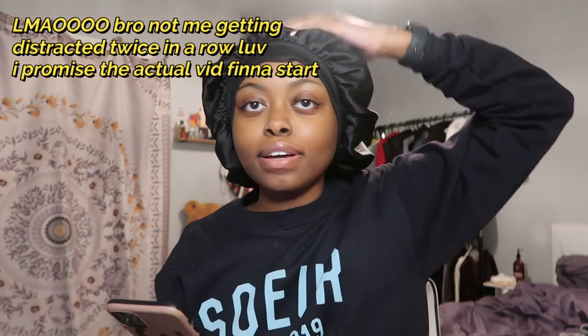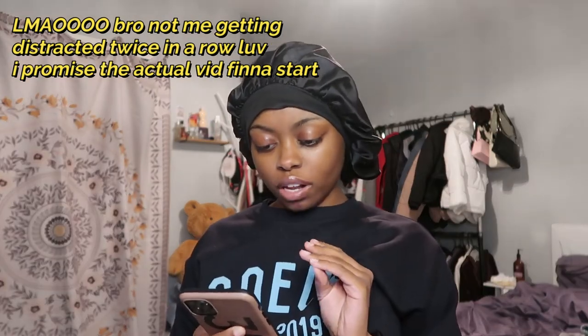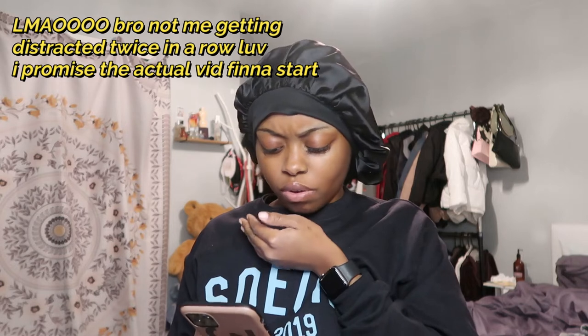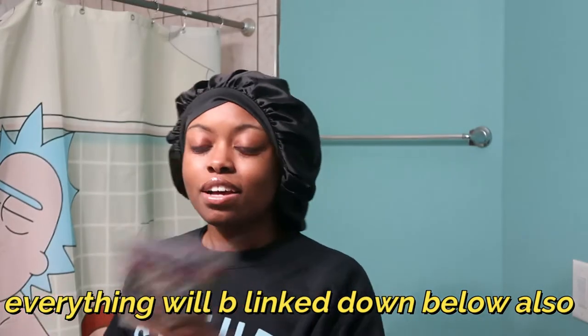Alright, no more lollygagging. I feel like I keep stalling. Most of my products are already in my bathroom. We are now in the bathroom all set up. Before I get into the actual application I'm going to show y'all the products you need in order to properly lay a wig — going in order of appearance.